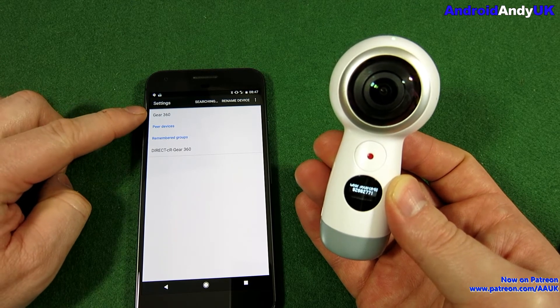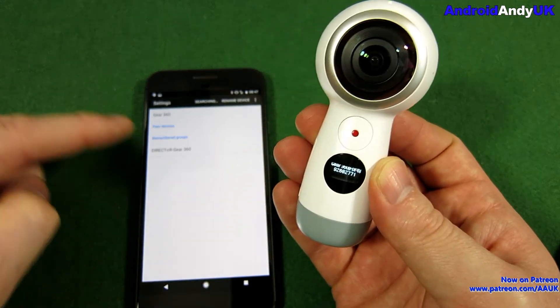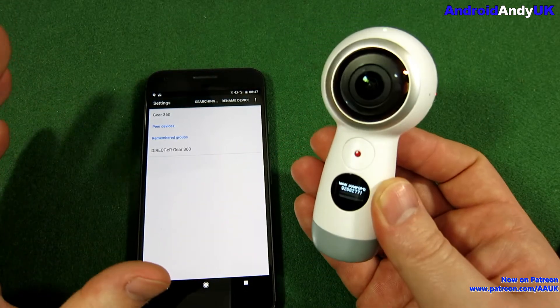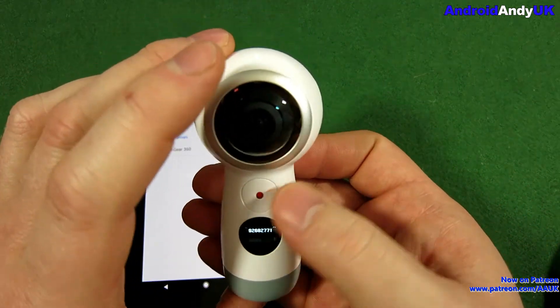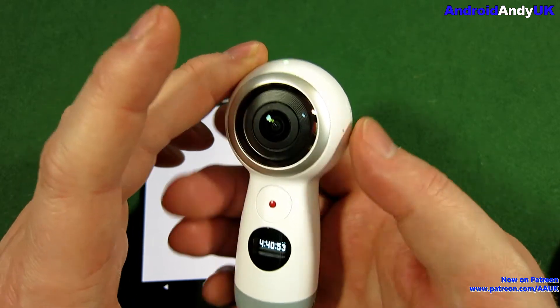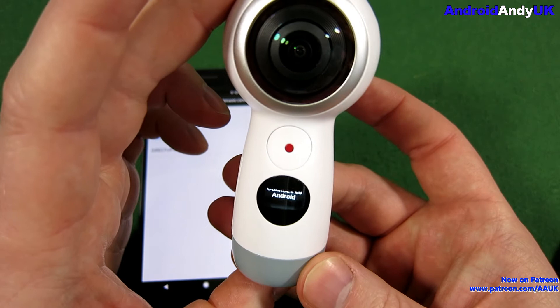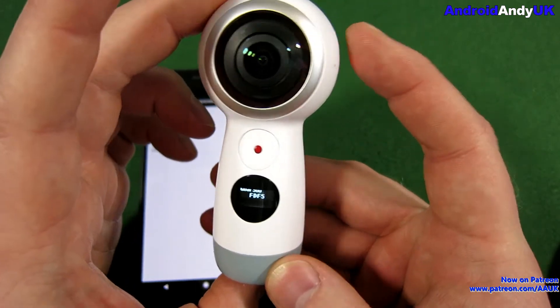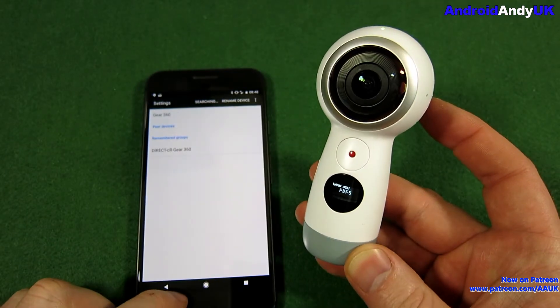I've actually renamed mine - it was called Android something something. Once you've got the Wi-Fi password and told the phone, once you've done that, you probably want to go back to the Android pairing mode. Hold down the menu button again. It's already back on Android - that's odd. So now it's saying it's ready for Android pairing.